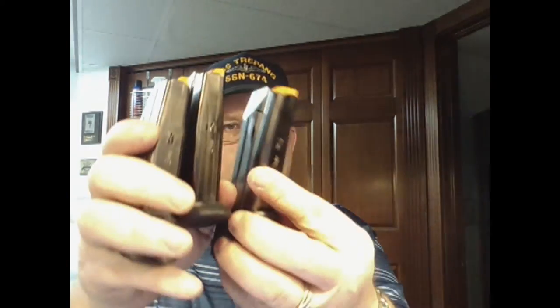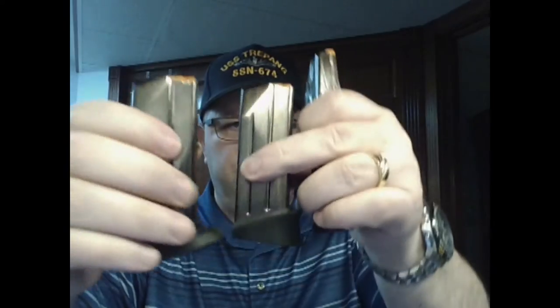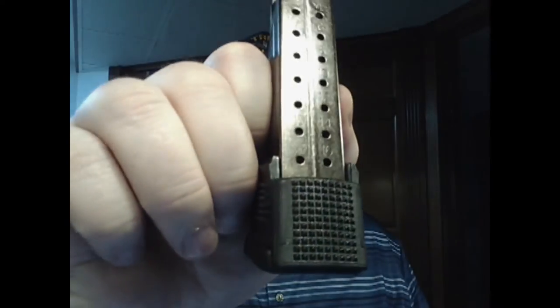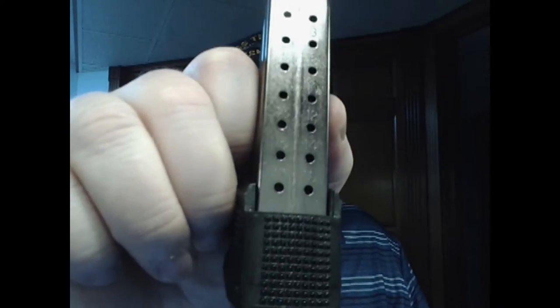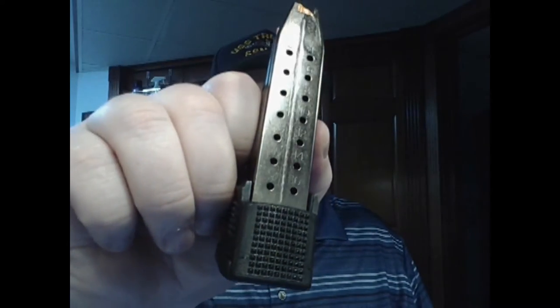One thing FN does — and has done since I've had my full-size and continued with the compact — is you get three magazines. With the full-size they're all 17-round. With the compact you get three magazines: two are 12-round magazines — one flush base, one with a pinky extension — and the third one is a full-size 17-round magazine.